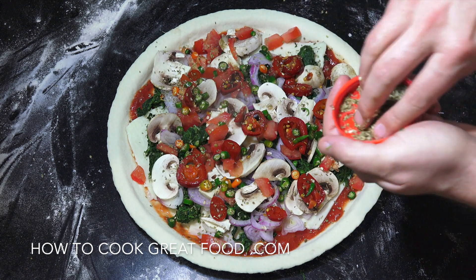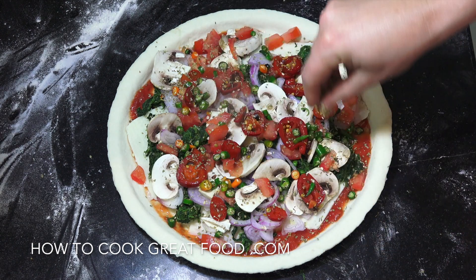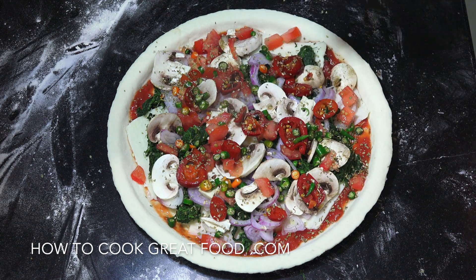This is going to go into my oven for about six minutes. You want to get your oven super hot — as hot as you can. Pop this in and it's going to come out wonderful.